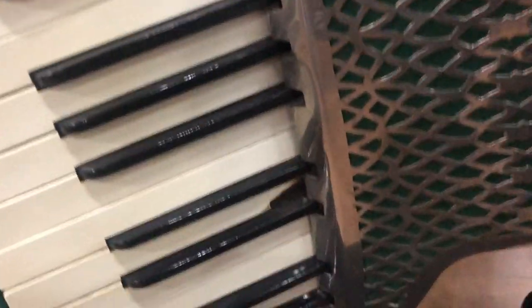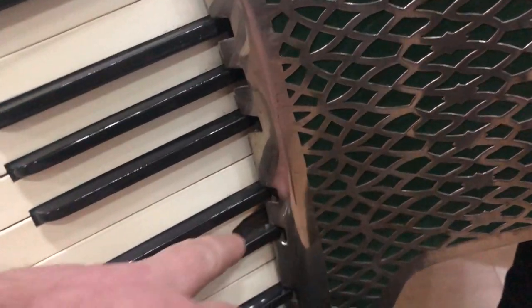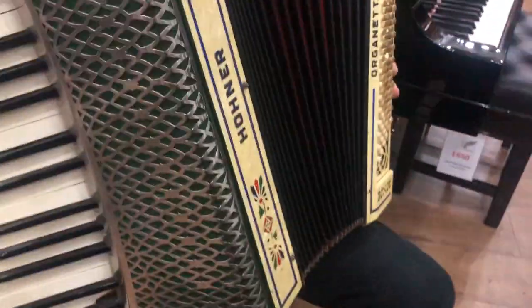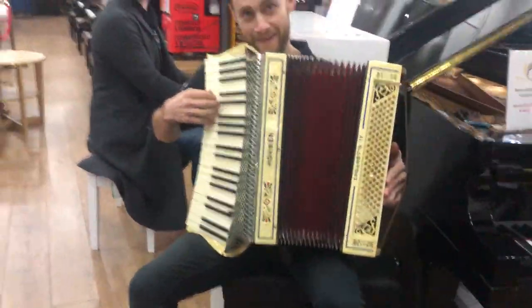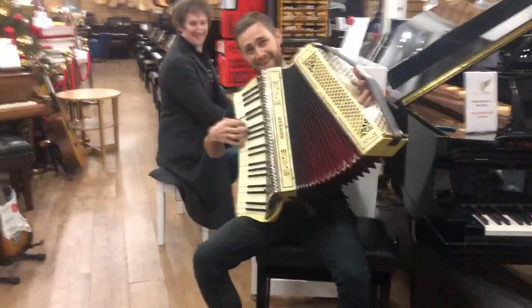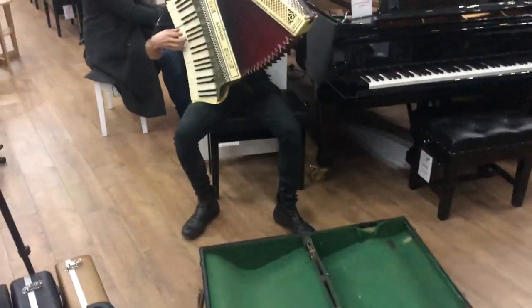There's a couple of bits of damage I'll show you down here. There's been some sort of burn, probably a cigarette burn or something like that, and a little bit of the finish coming away down here. You'll see that also in the pictures. There's no accordion players in the business but we thought we'd give it a bash just for a bit of fun, so we've got Ryan and Chris doing a bit of busking in the showroom tonight.